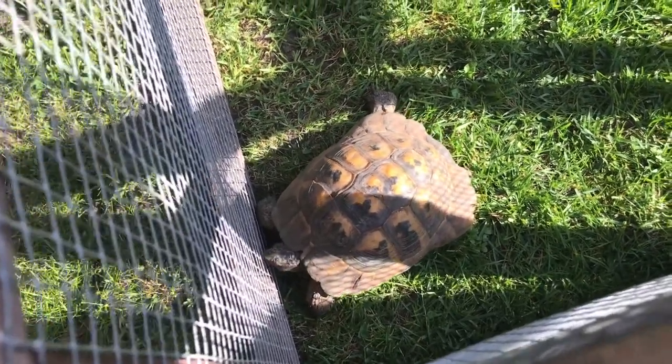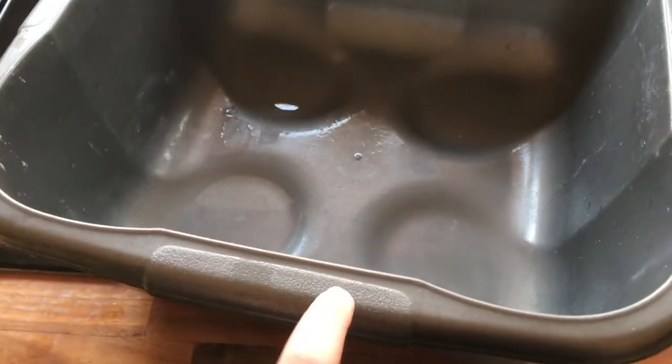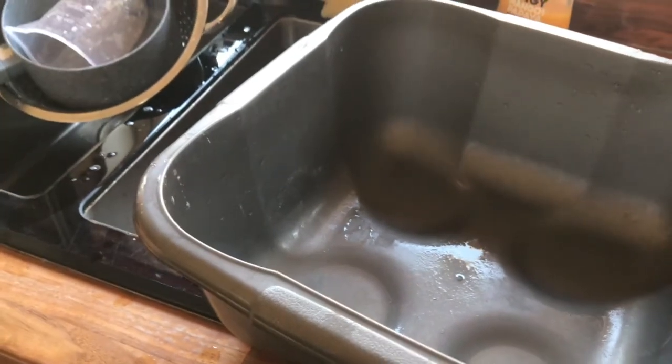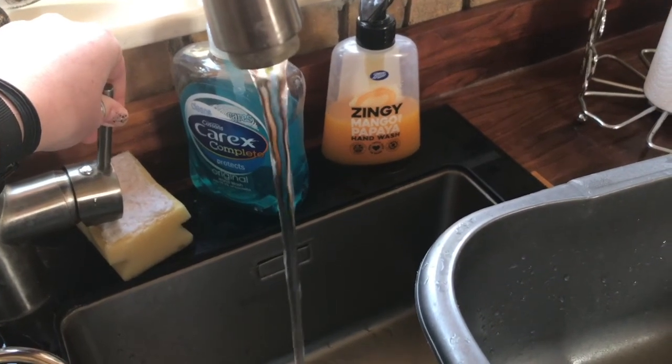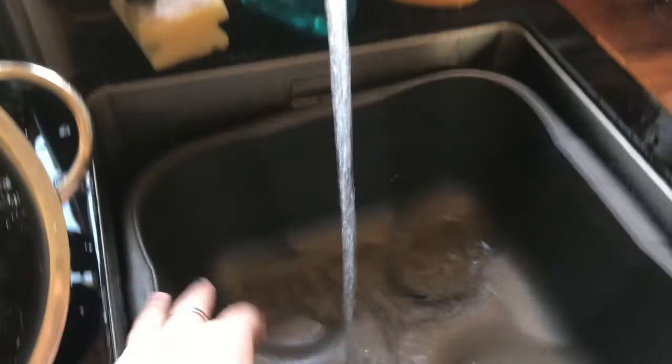We usually get him out around May, but he needs a bath. Step one: you need a little basin-type thing. We use the kitchen basin, which might be a bit grim, but we do clean it out properly after. You want warm water, not cold — it will set him in shock — but not too hot. That's probably warm enough.